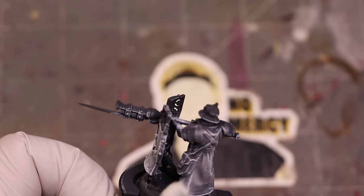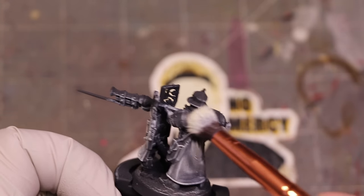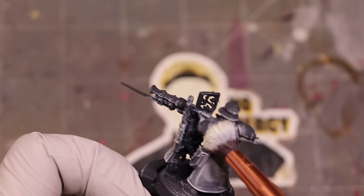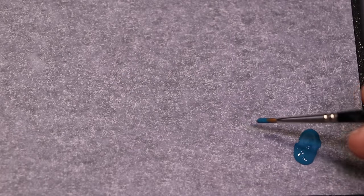If I really work hard, I make sure that especially the top areas — the sticky outy bits, all those things that are going to get highlighted — that's where we focus our energy and get that lighter color, which will make our later layers easier.